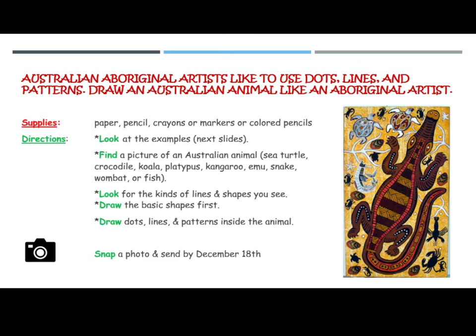Australian Aboriginal artists like to use dots, lines, and patterns. Draw an Australian animal like an Aboriginal artist.